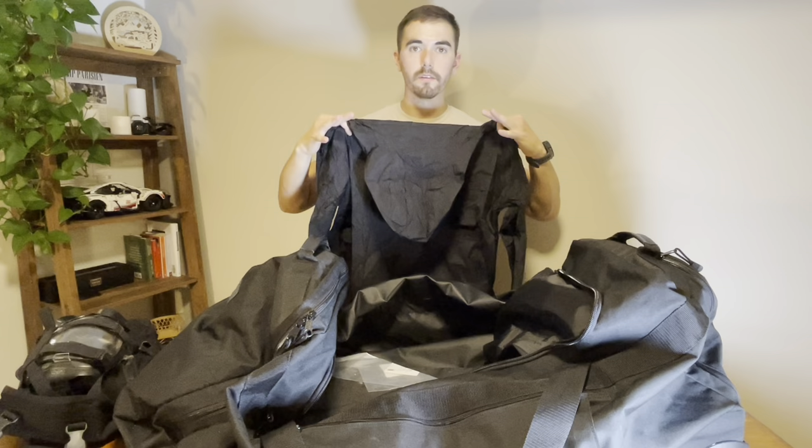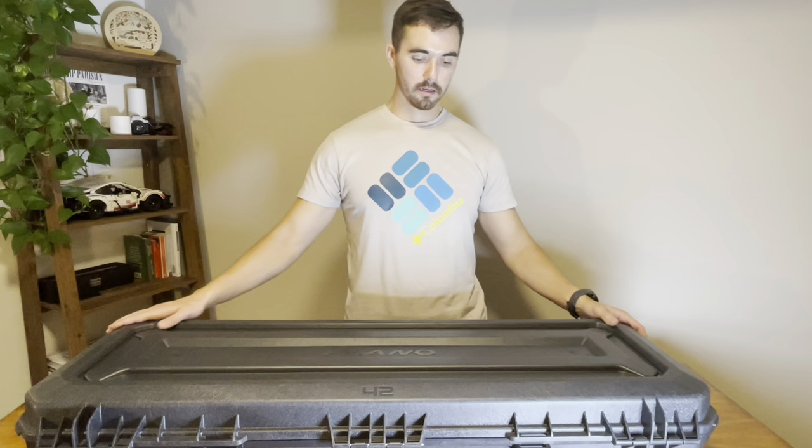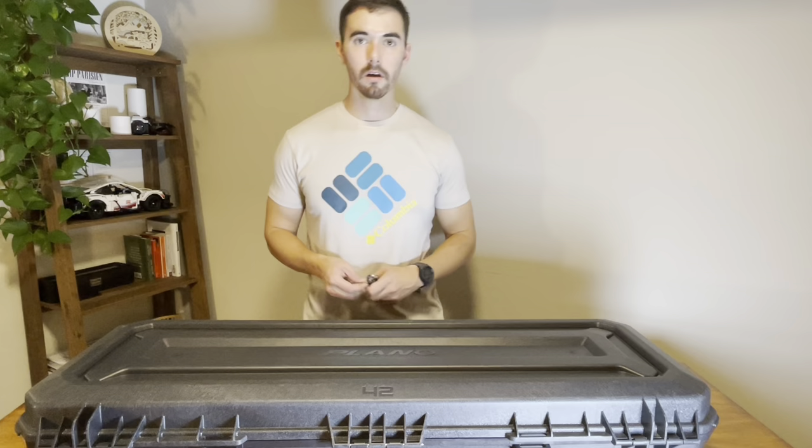Now that we've finished going through the bag, let's get onto the guns. I've got a 42-inch Plano hard case, weatherproof with a pressure seal. This thing locks up nicely. I can tie this down with a bike lock and nobody's getting to it, at least not very easily. So let's unlock this and get into it.